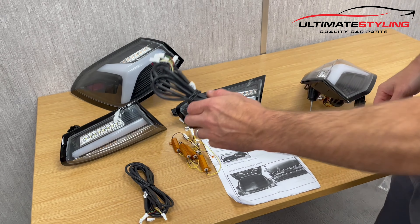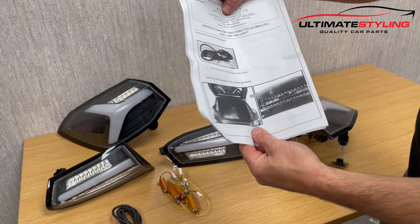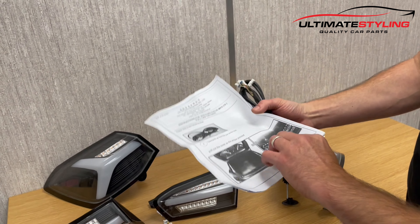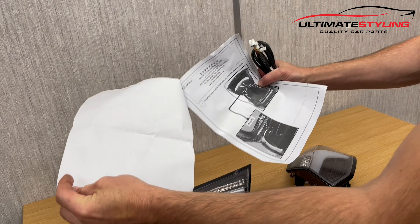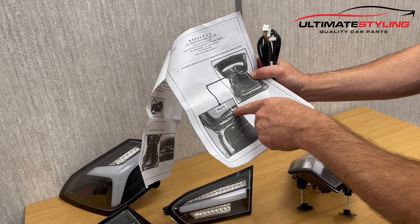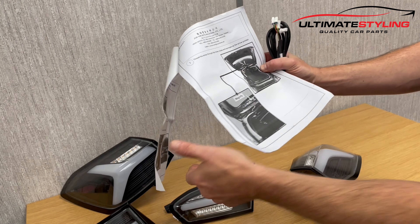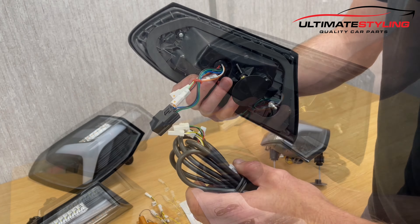Let's get them fully unwrapped and have a closer look. This kit comes with two wiring looms to run around the boot. There are brief instructions on how to do this, but it is quite self-explanatory. You just run the wire around your boot trim and inside your boot lid to the inner. These simply just plug directly into the lights.